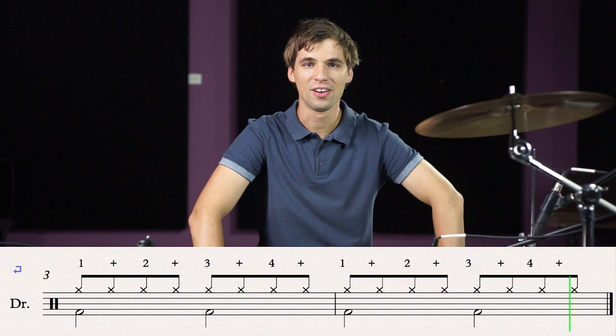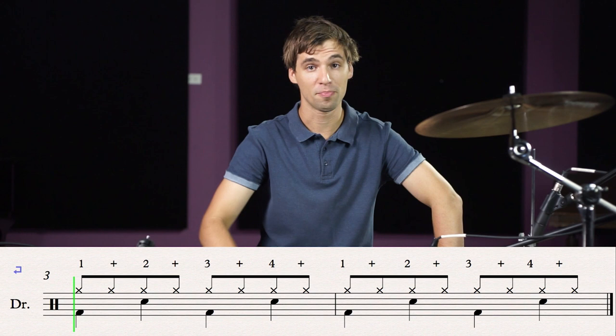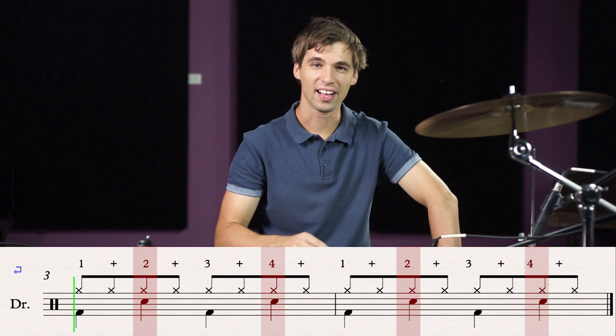For the final step we're now going to add the snare drum. If you look at the sheet music, we're adding the snare drums on beats two and four. This time we're going to be playing hi-hat, bass and snare.